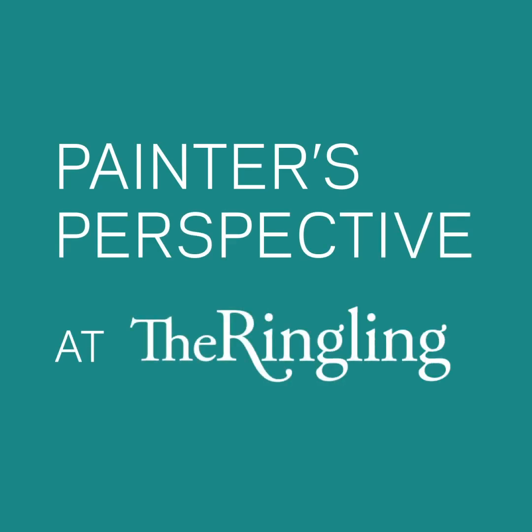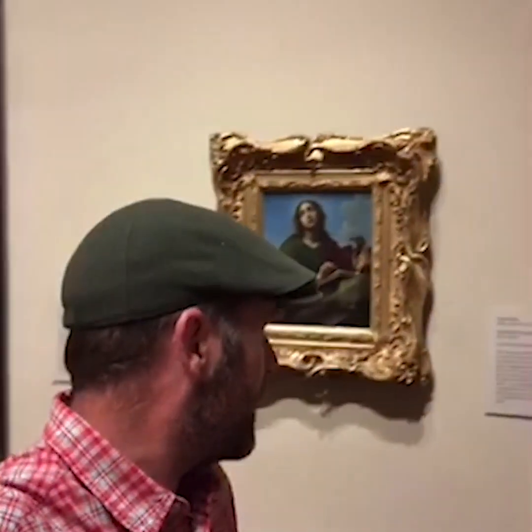Hello everyone, it's Keith Crowley here again in the Ringling Museum of Art, and today I want to talk about this painting that's directly behind me, painted by Carlo Dolce. It's St. John writing the Book of Revelation.